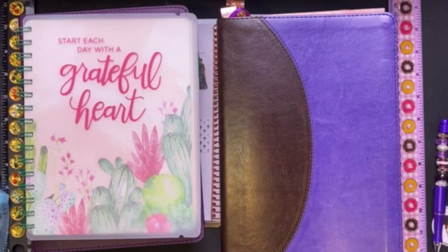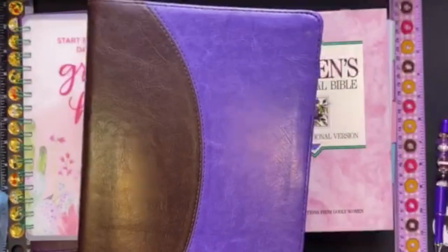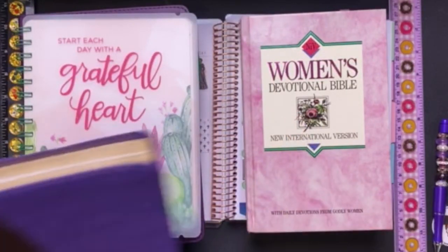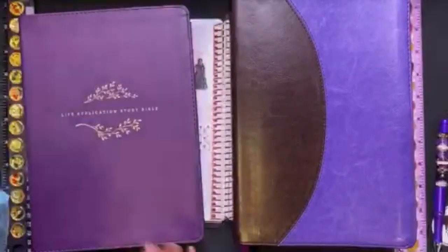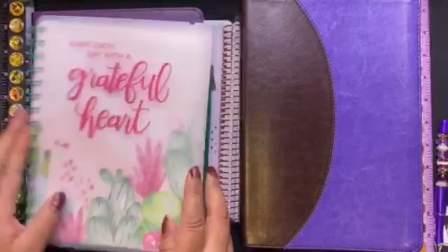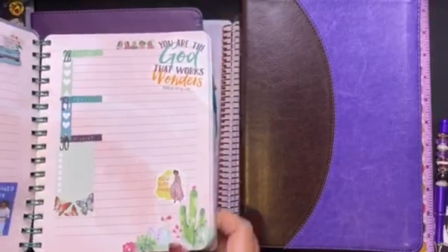On June 1st I'm going to start my journey reading the Bible from Genesis to the very end of Revelations, and I'm going to show you a few things you're going to need. You'll need a Bible — it doesn't matter what Bible you get. I got my women's devotional Bible, my regular Bible, and my life application study Bible.